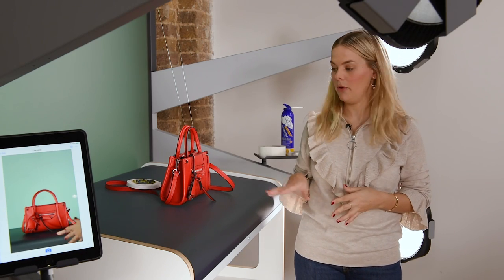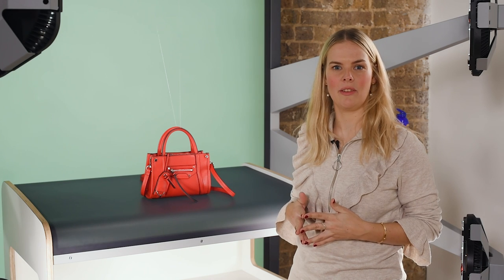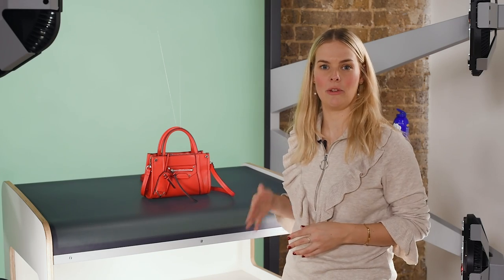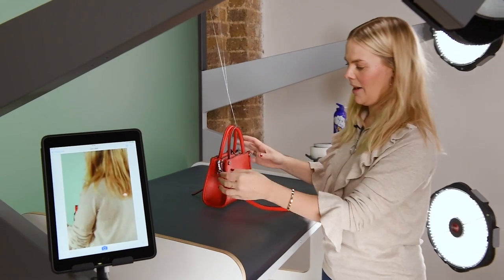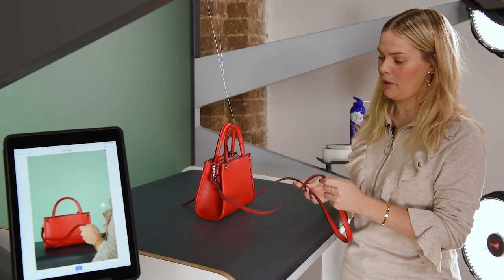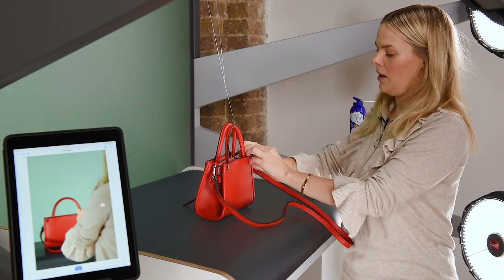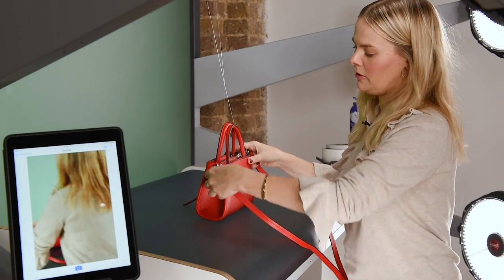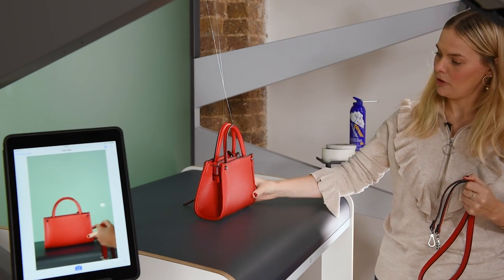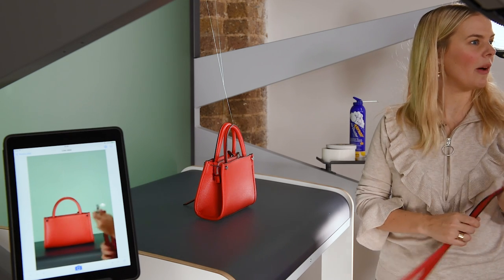The last shot I'm going to do is a back shot of the bag. I think a back shot is really important as a customer will want to see what the front looks like and also what the back looks like. Since we've already shown the long strap in both the three-quarter front shot and the straight-on front shot, we can remove it for the back shot. If the straps are removable I think it's really good to show that either as a detail or by taking it off for the back shot, so people understand that it can be worn with or without the strap.